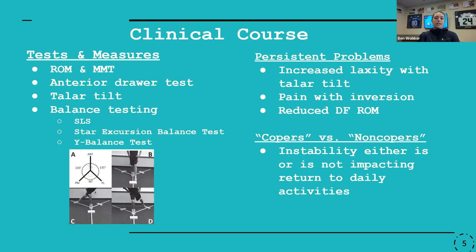Many patients will have continued deficits following an inversion ankle sprain. Clinically, this could present as continued laxity, pain with inversion, and reduced dorsiflexion range of motion. When I was doing my research, a continued theme that kept popping up was really similar to that idea of COPR versus non-COPR that we talk about for ACLs — how that individual is progressing and handling continued instability while returning to daily life. I thought that was a nice comparison for considering when to use a brace.